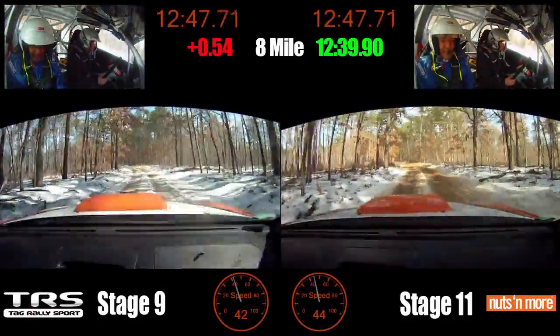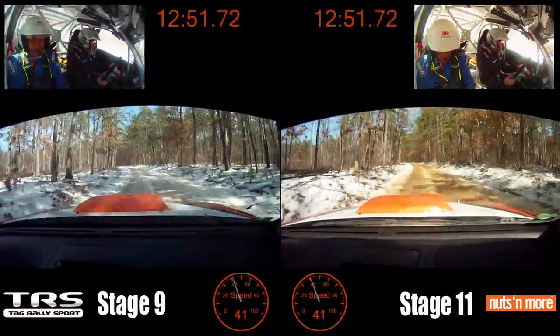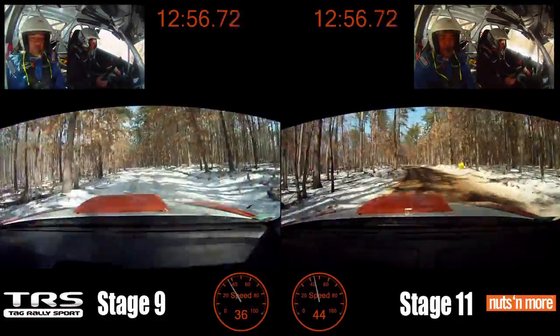50, right 5 minus, over finish. 50, we're going to be faster this time, at least, hopefully — yeah, we are. We got the time right here. And small crest, right 4.